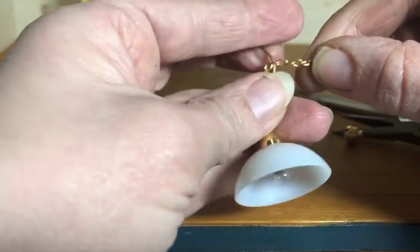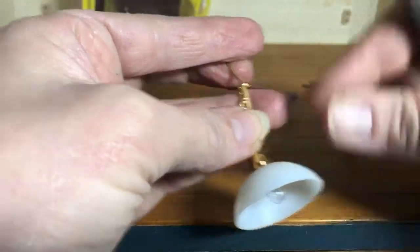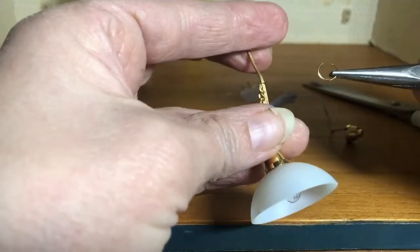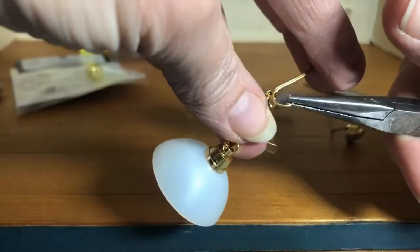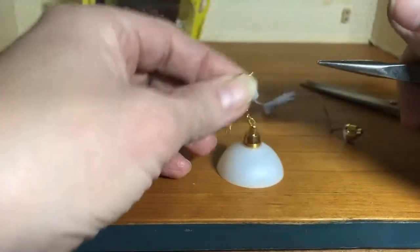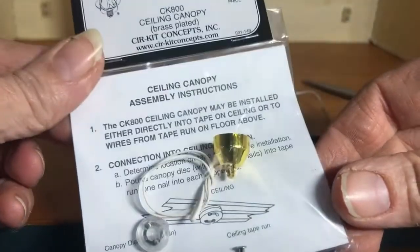Now I can adjust the length of the chain. We're going to put this jump ring back in a pair of needle nose pliers and hook it to about the right spot. That's going to go onto our actual canopy adapter, the CK800.